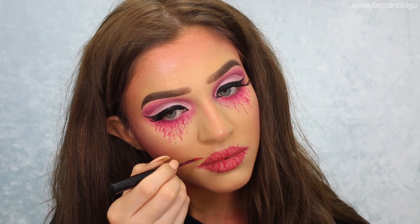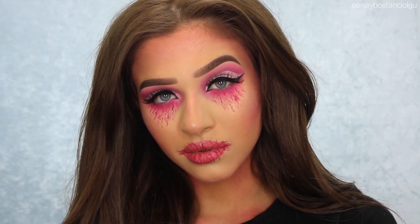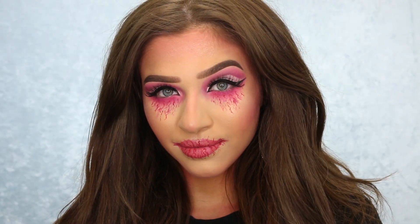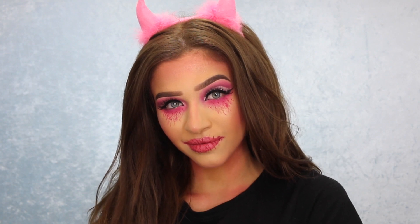Anyway guys, that's pretty much it. I feel like this look could also be used for like an evil fairy. I hope you guys enjoyed it and appreciated me trying to do something scary. I'll see you guys really soon in my next video. Bye!